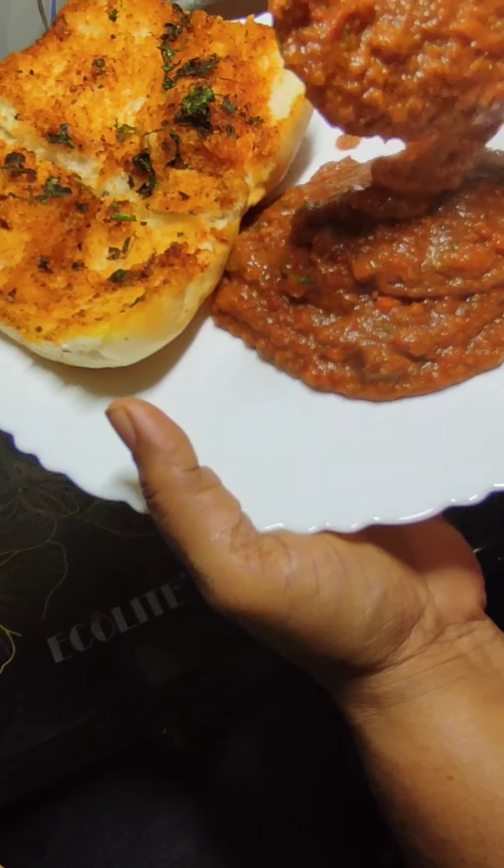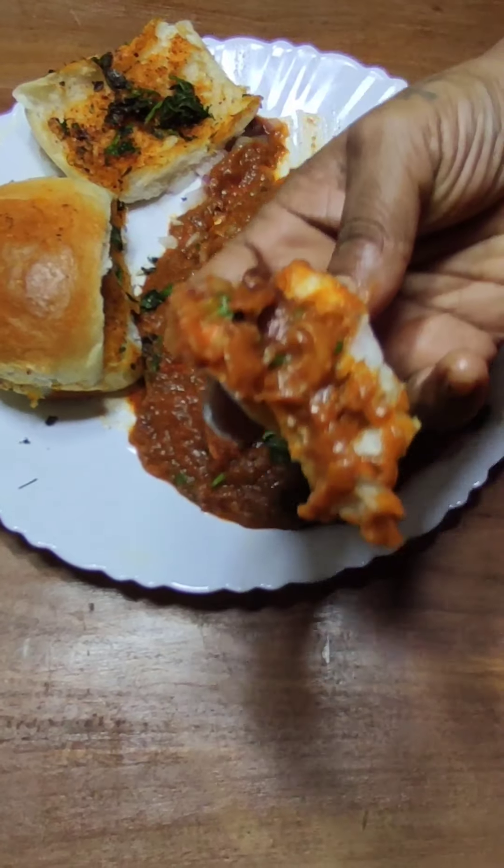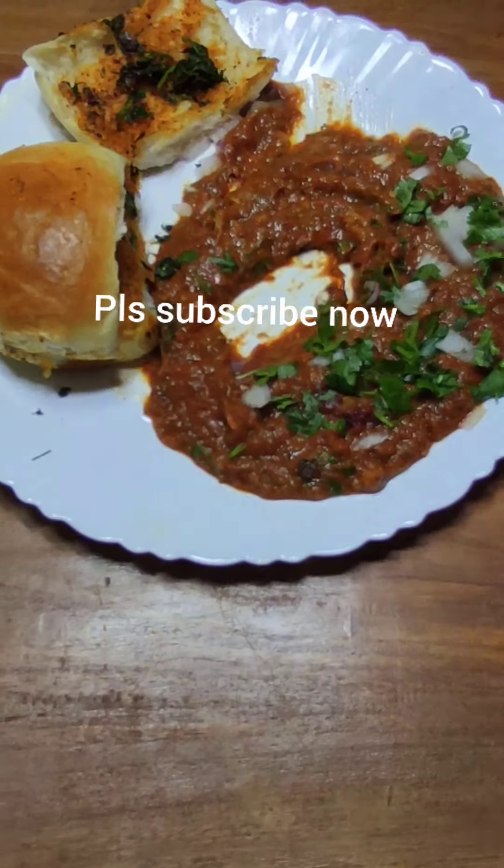If you have not subscribed to my channel or are new to my channel, please show love to me by subscribing to my channel now.